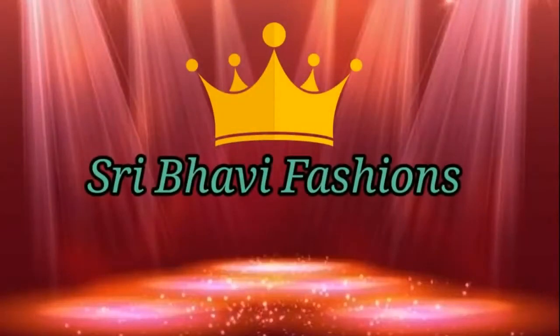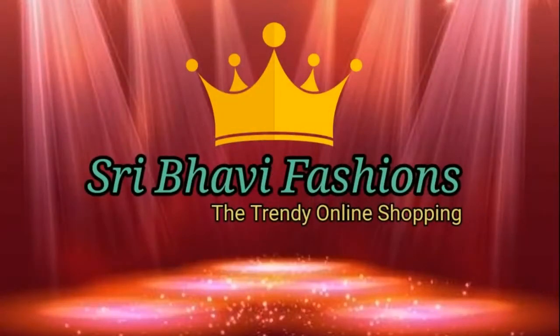Hello friends, my name is Lakshmi. Welcome back to Reba Fashions, the trendy online shopping. In this episode, I will show you a beautiful sarees collection.